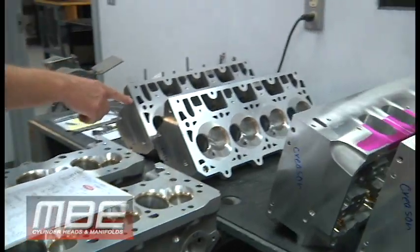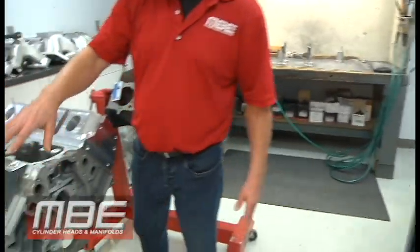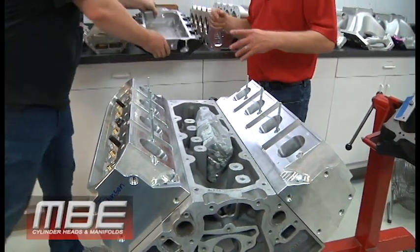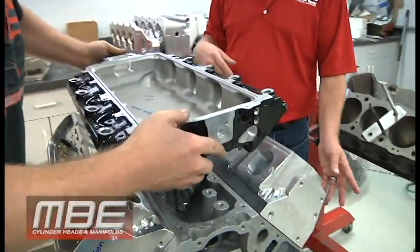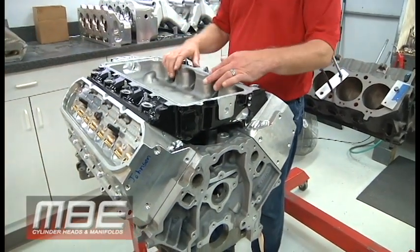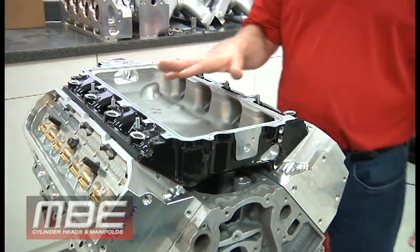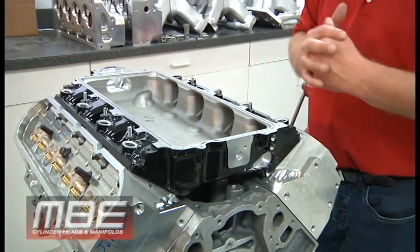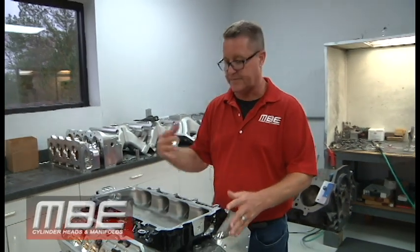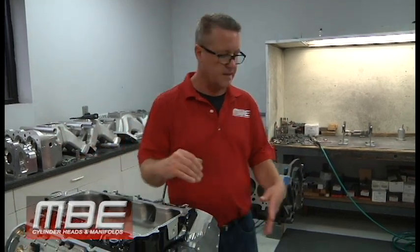We've got CID LS heads here, LS7 heads here. We have our CID LS7 head here, and this customer is going to have a Whipple supercharger on it. We can make this manifold fit these heads with not much effort. Steve Johnson is going to be building this engine — we've worked with Steve in the past and they're nothing but a joy. The customer wanted something a little different on the cylinder head. With the Whipple supercharger, this will be a pretty cool piece. Whipple supercharger, MBE CID LS7 heads — it can be done, and it's not a big deal.